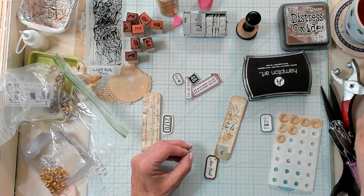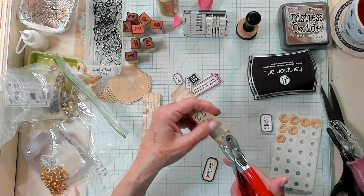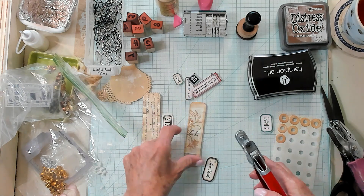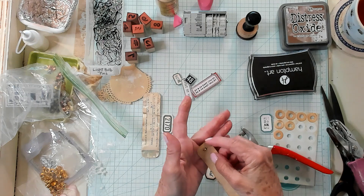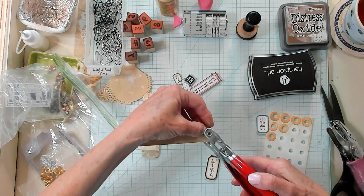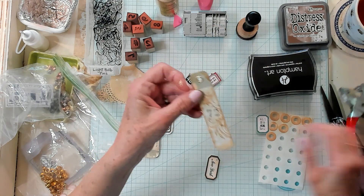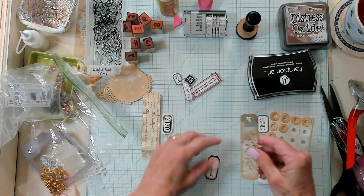Let's put it right on our little tool here. We need to put this down first — we need to do it this way, Kathy. I'm going to put it on backwards. Give it a good squeeze and there we go. Oh my goodness, isn't that looking beautiful? I like that a lot.